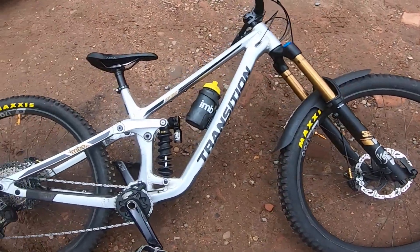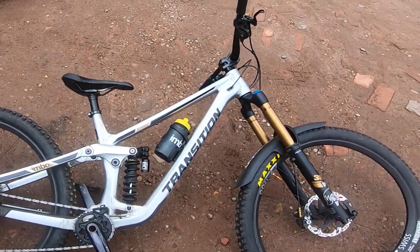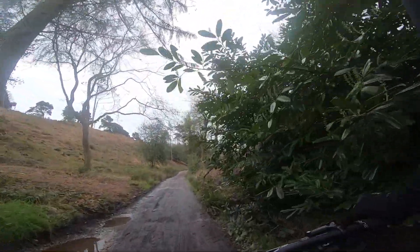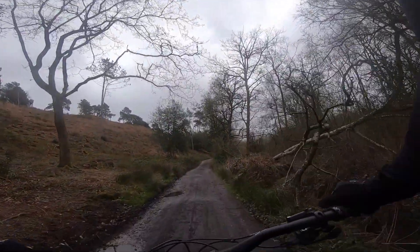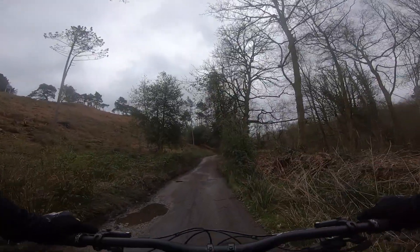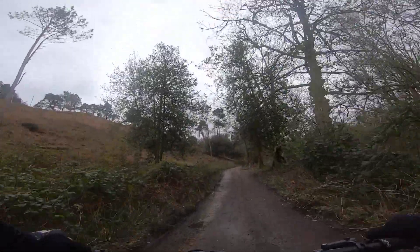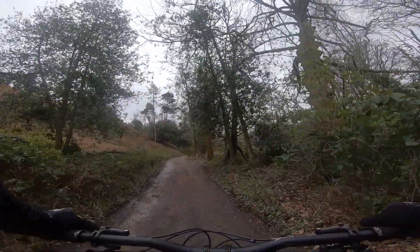Same bike, same tire pressures, full bass tune. Let's go try and set it up. Slow peddler, large Transition Spire 29. Running Cane Creek Kitsuma coil, £5.50 spring.